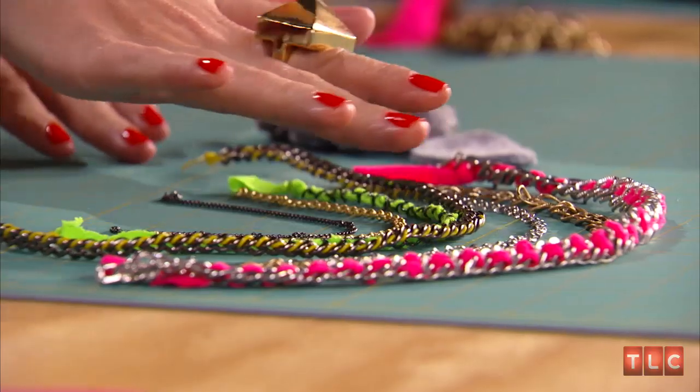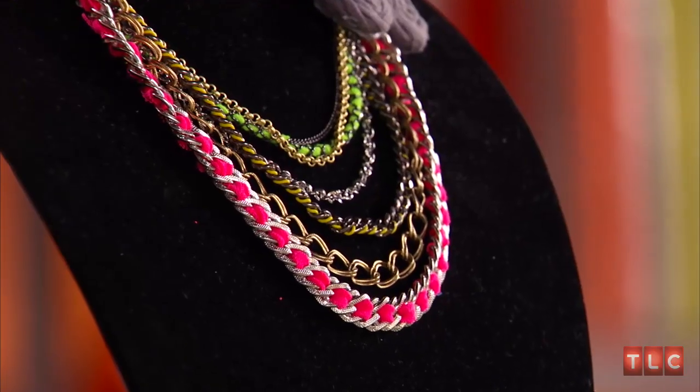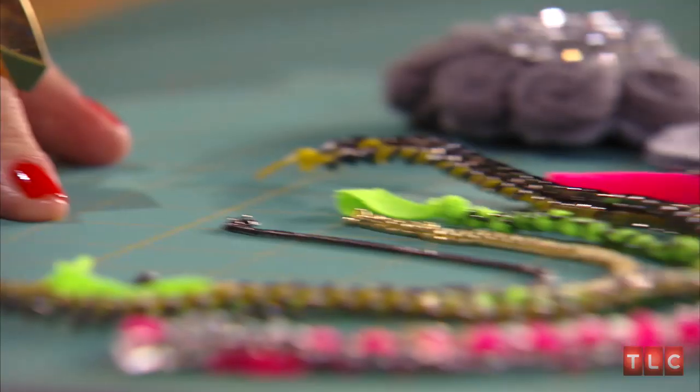I've gone ahead and laid out each strand of the necklace the way that I want to wear it, just so you can see all of the components. Now let's talk chain. Personally, I like mixing metal, so I've done silver and gold tone chains. But you can also do all gold, all silver, whatever you feel like. I wanted the necklace to have a nice tiered look, kind of like the look you create when you layer a bunch of necklaces at different lengths. The problem with doing that is they all get tangled, so this way I've taken the messiness out of it and you have an awesome necklace.